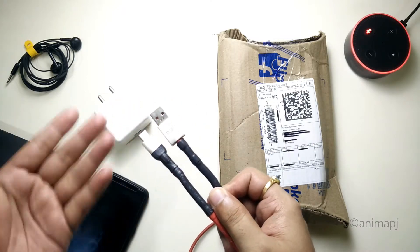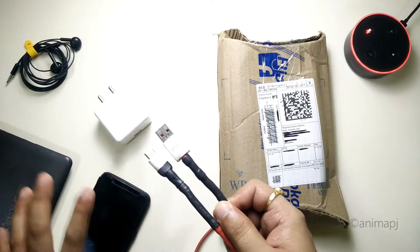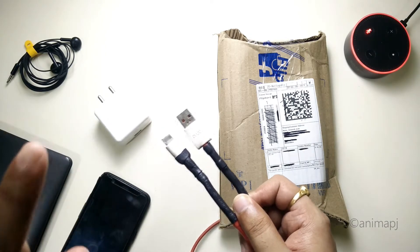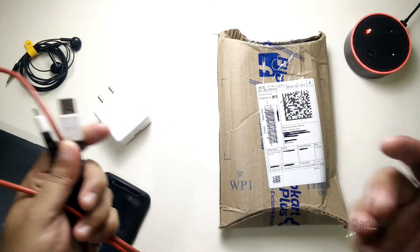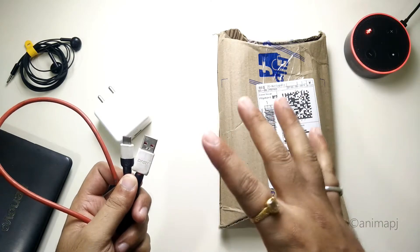Unfortunately the dash charge stopped working. The grounding cable or grounding mesh might be broken inside, so the phone is unable to detect dash charge. The cable is still usable — data transfer and regular charging work — but only the dash charge is not working.